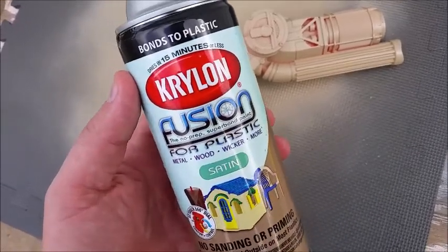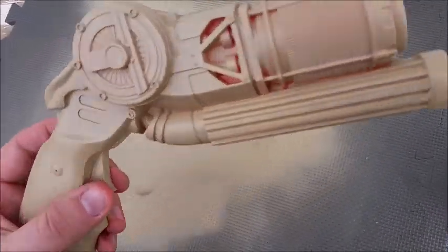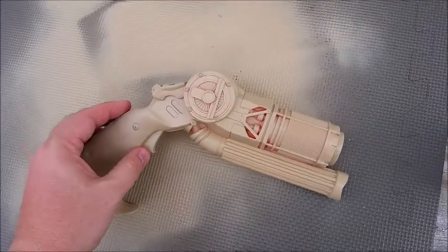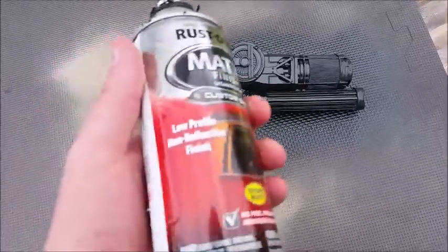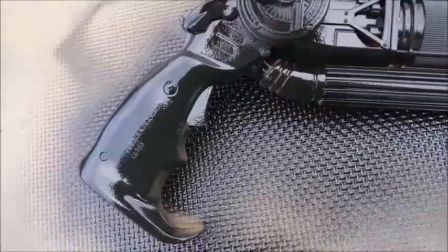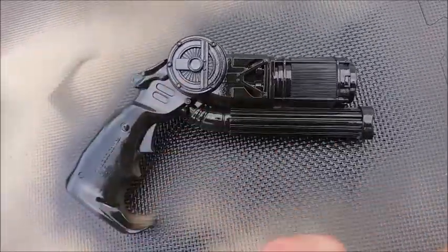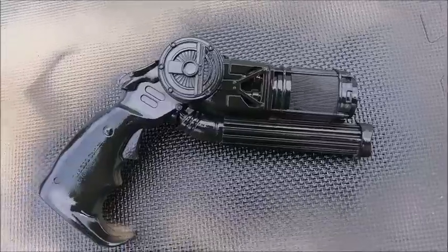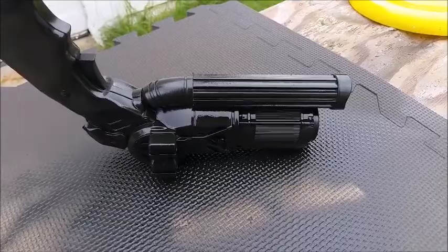This Kryolan Fusion paint — you spray it on plastic and after that when you spray paint over it, it won't chip off. The color doesn't really matter; this was just the color I had. Make sure you spray in all areas — as you can see here I've got some orange bits exposed, so get those covered. Once you've let that dry for a few hours, come in with some Rust-Oleum black and cover the entire gun. Once one side is dry, flip it over and spray the other side with nice even coats from a distance so you don't get any drips on your Batman grappling gun.